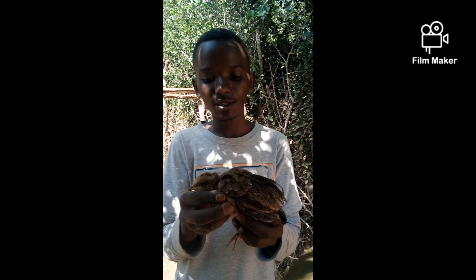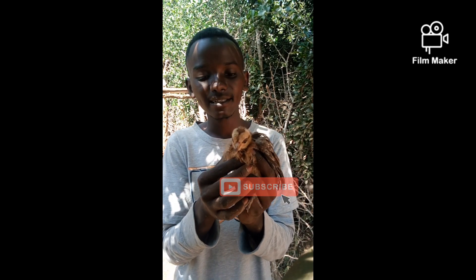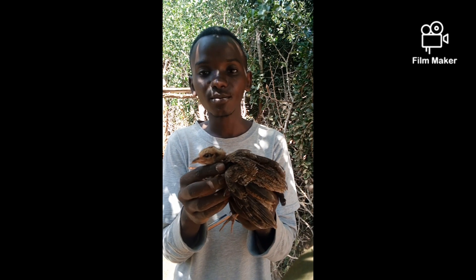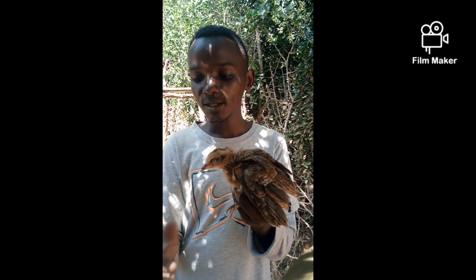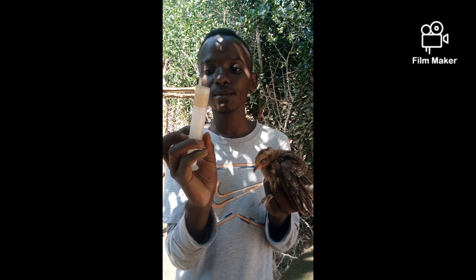When you have your chick, one of the things you realise is the gizzard is hard. You need to soften that as quickly as possible because if you waste more time, the chick will probably die. So with me, I have a sucrose and antibiotic combination solution. We're going to give it to the chick so that the gizzard will loosen up and it will have energy.